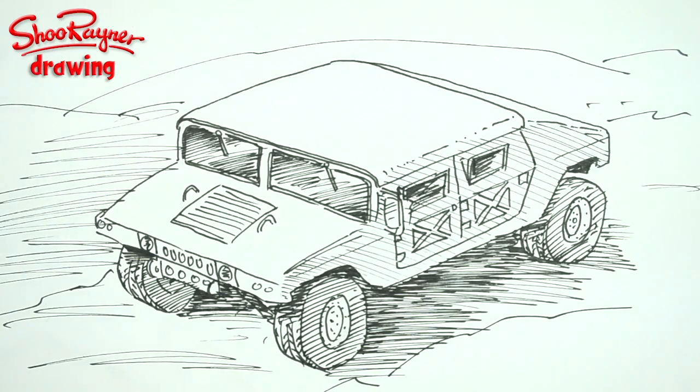Hi there and welcome to the Shoe Rainer Drawing Channel on YouTube. Today I'm going to show you how to draw a high mobility multi-purpose wheeled vehicle, also known as a Humvee to you and me.